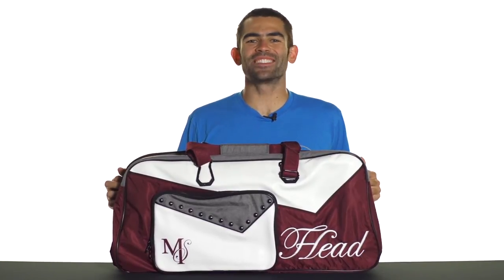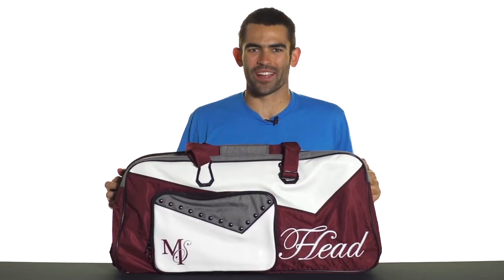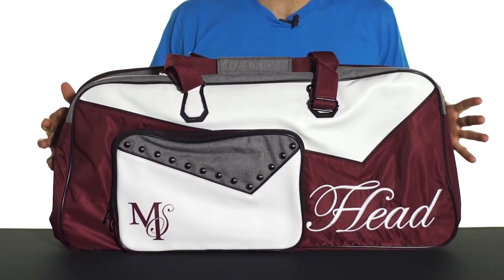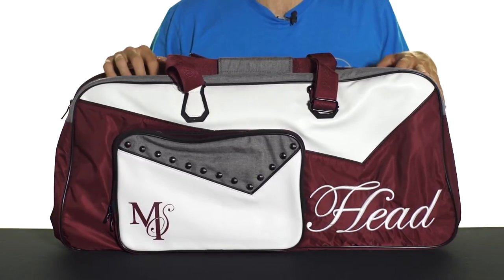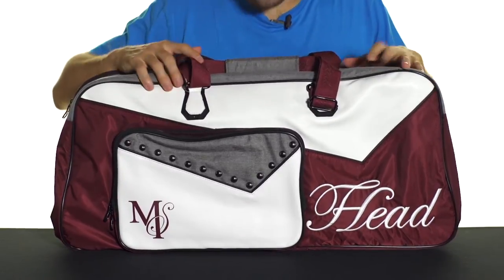Let's take a quick look at the Head Sharapova series court bag, designed and used by Maria Sharapova herself. This bag has some great functionality as well as a nice classic style.